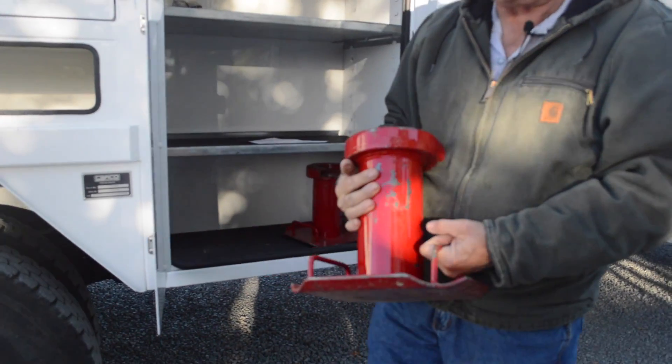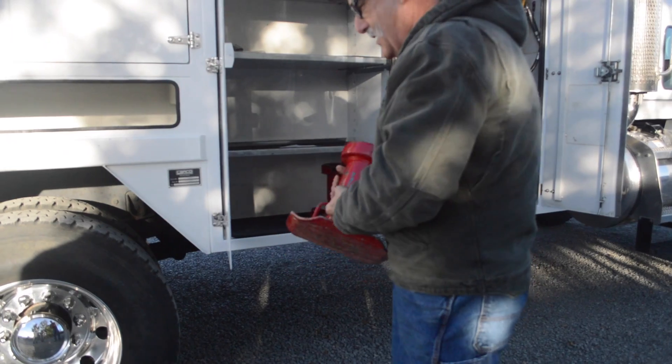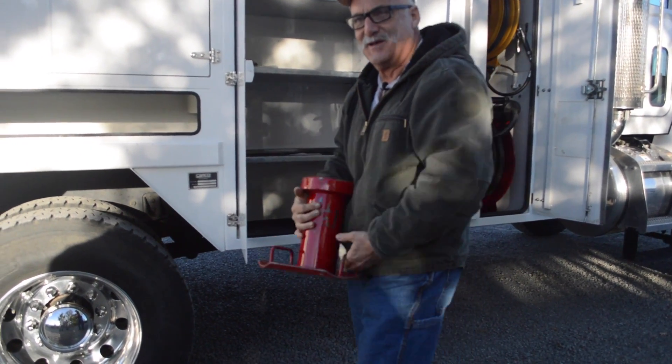One guy was helping me put these away and he just threw them in there — left them on the ground. I always wipe the bottoms off before I put them in the bin.